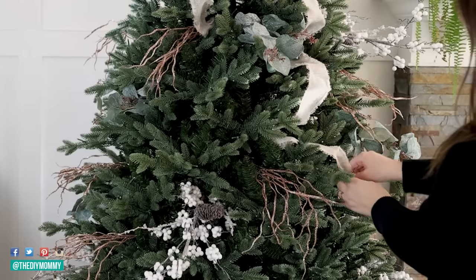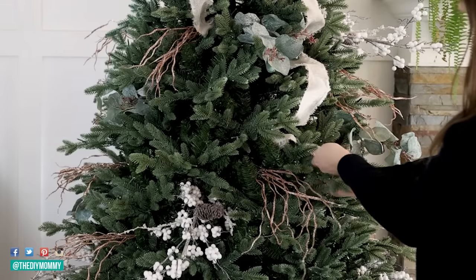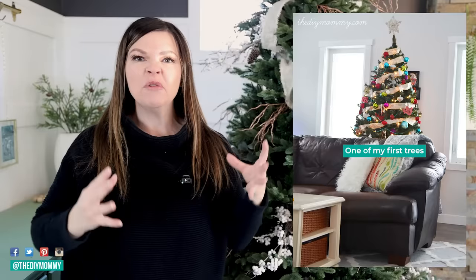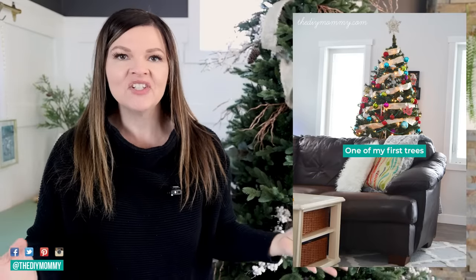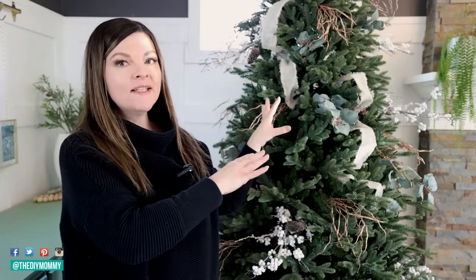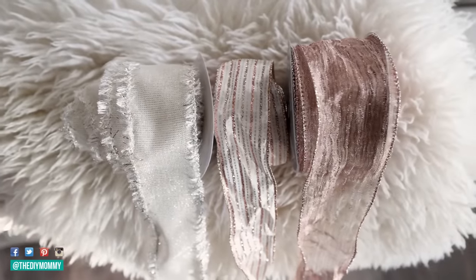The trick here is to just let it look natural — go diagonally, bounce back and forth. You don't want it to be a tight loop around your tree that makes it look like it's being strangled; you want it to have a nice bouncing feel. Once you have the first color ribbon on, you can repeat this process with the second color, third color, and so on.